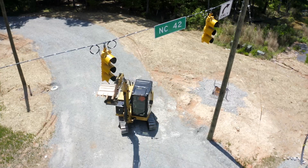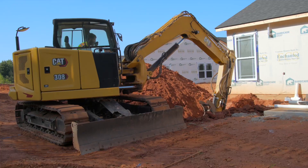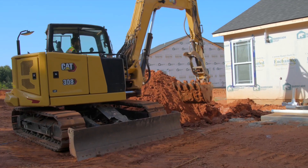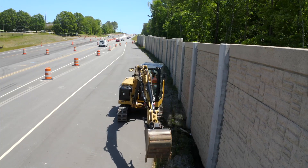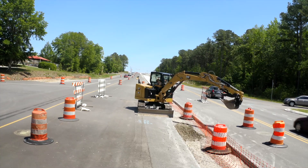E-Fence technology helps operators avoid overhead obstacles such as power lines or ceilings, avoid underground structures like utilities, prevent hitting an object like a fence or a wall, and swinging too wide in areas such as construction zones.